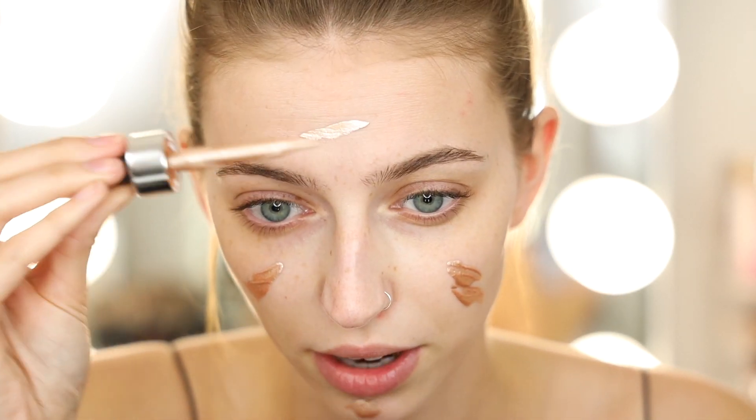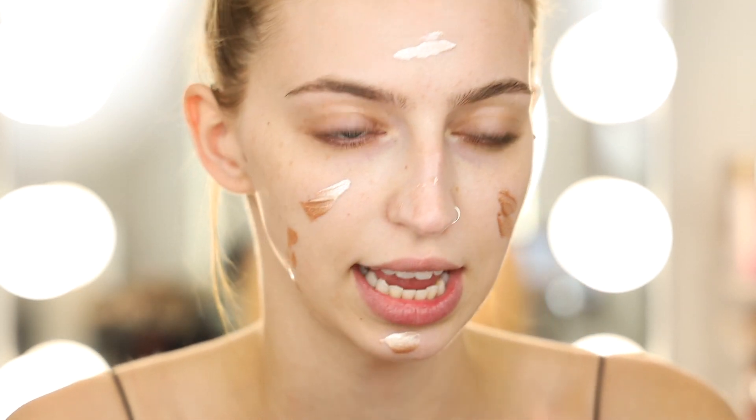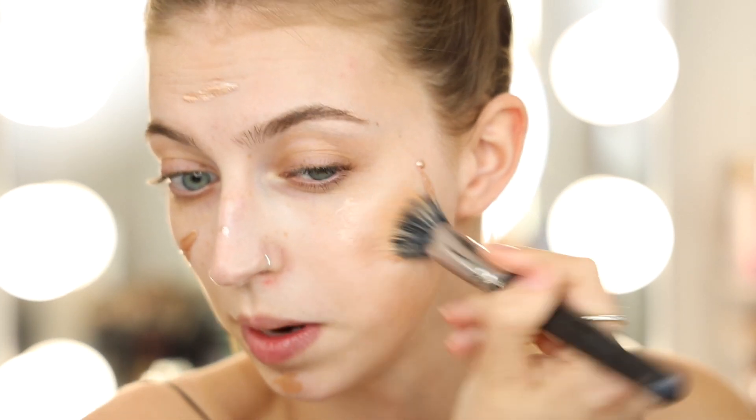Next I'm going to use these Cover FX Custom Enhancer Drops in the shade Moonlight — they're very metallic and very glittery. The look I do with my skin is already really glowy, and I haven't tried these underneath before, so we shall see how this goes. I'm just going to put a little bit on my face with the dropper, then take a little microfiber brush and blend it into my skin everywhere. I also love mixing this stuff into my lotion and putting it all over my legs — it makes my legs look so shiny and pretty.